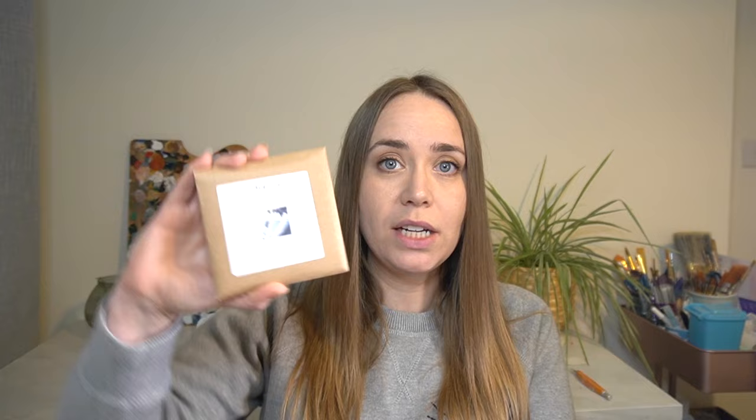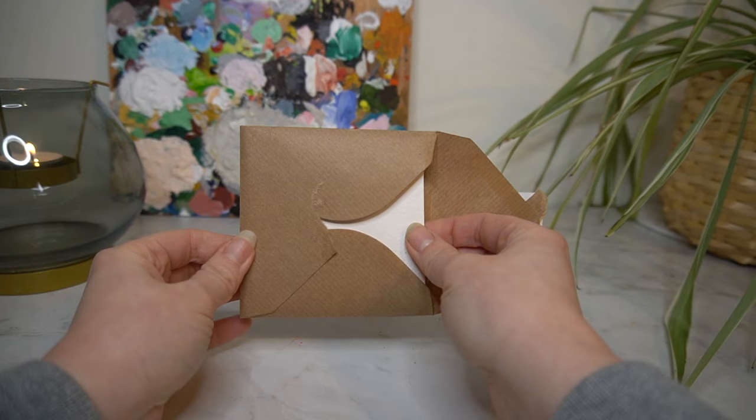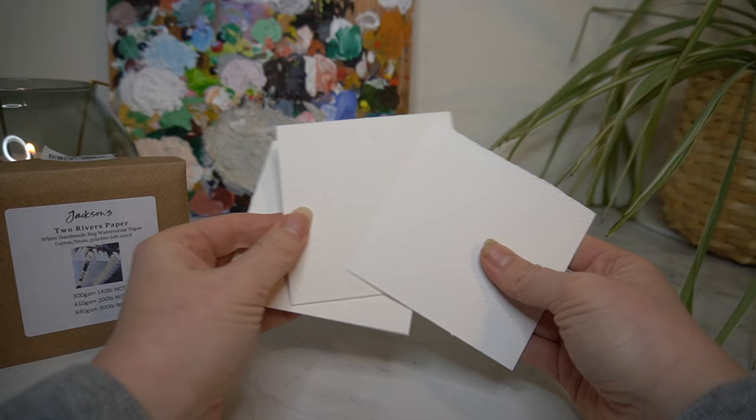Lastly, on the samples, I picked up the Jackson's Two Rivers watercolour paper — it's a white handmade rag watercolour paper. You get three pieces: a 300gsm, a 410gsm, and a 600gsm. They are really nice little squares that I can do some miniature paintings on to really test them out, and I'll let you know what I think.